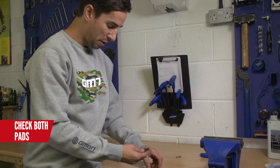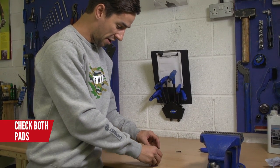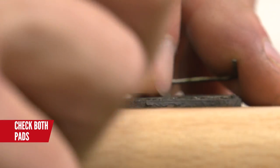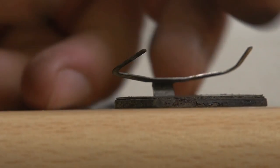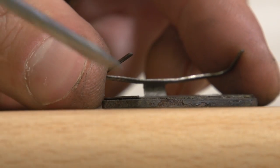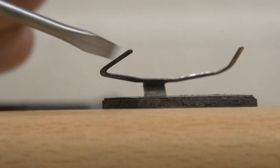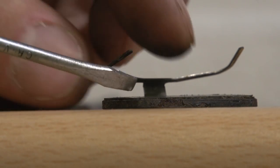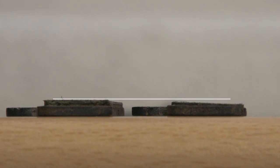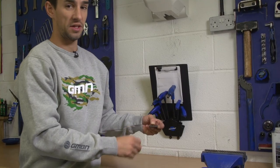I'll check both of them — that one I know I've got about a millimetre left on. This pad, sliding the clip back on, you can actually see that it is completely worn out and that spring has actually been touching my disc brake. So yeah, I should have probably replaced these a little bit earlier. I can also see that because this brake pad is worn slightly more than the other one, I haven't actually centred my caliper properly over the disc brake, so one brake pad is worn quicker than the other.